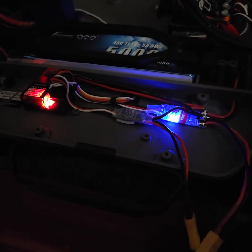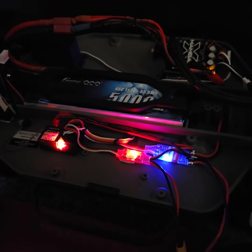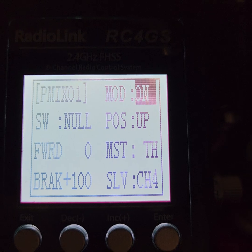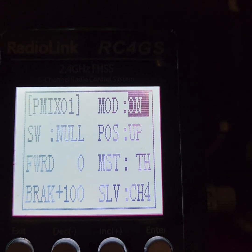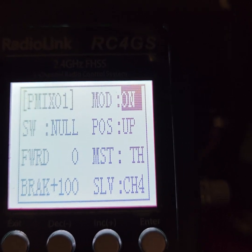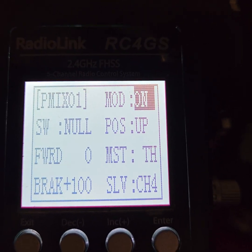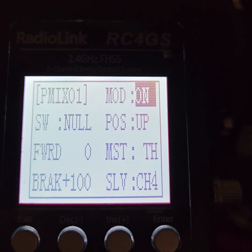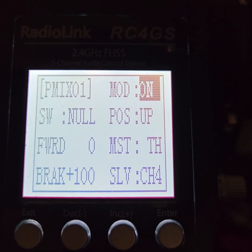This is under P-mix 01. You've got two mixing options — this is the first one. This is on channel four for the brakes. I also had to adjust the sub trim to get them to react a little quicker with just a tiny bit of input. But yeah, it's all working good.